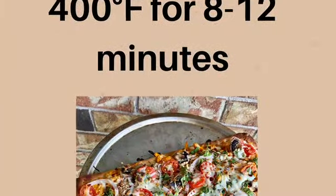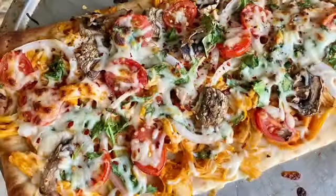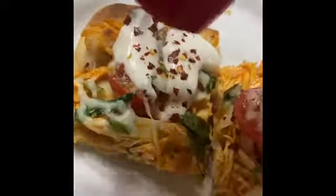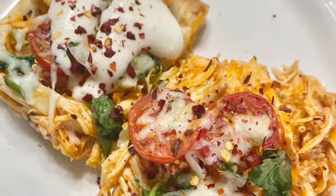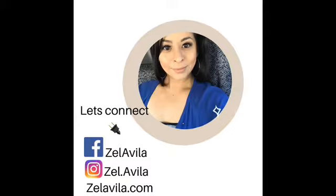Now it goes in the oven for 8 to 12 minutes at 400 degrees Fahrenheit, and it is ready. It is so good! You can use this as an appetizer or a full meal. I dress mine up with a little bit of ranch and some crushed red pepper to add some spice. Hopefully you guys give it a try — thank you so much for watching!